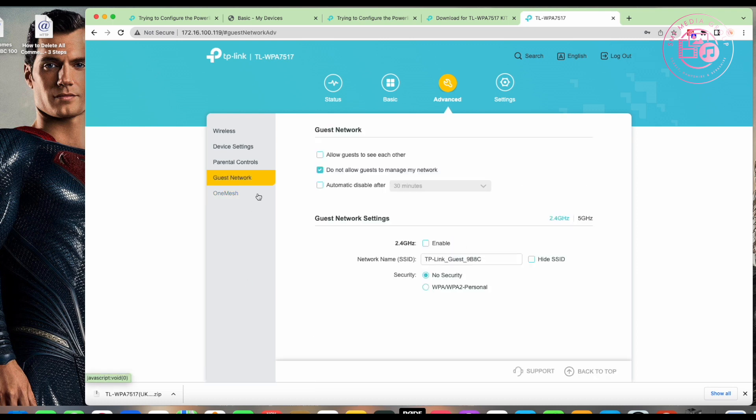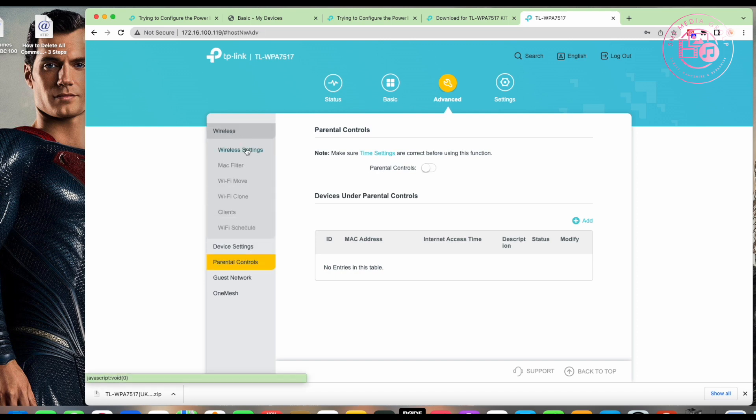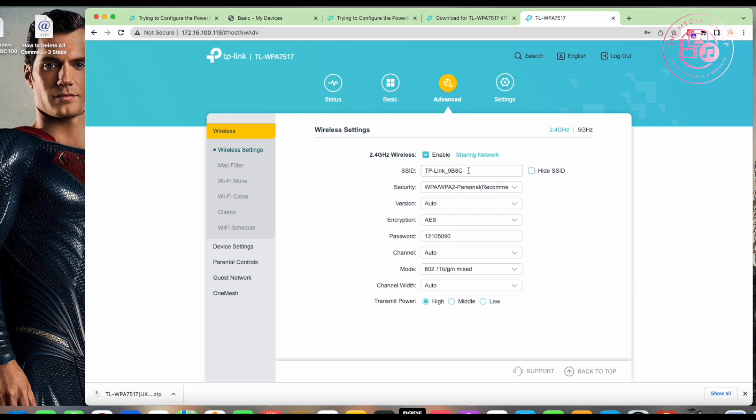I turn off the guest network — no point having that. There's also parental controls, which I'll look at more with the app later. For now, we're focused on doing the firmware update and changing the Wi-Fi settings to match my existing network. This is a common question I get asked — how do you join everything onto one network with a single SSID?